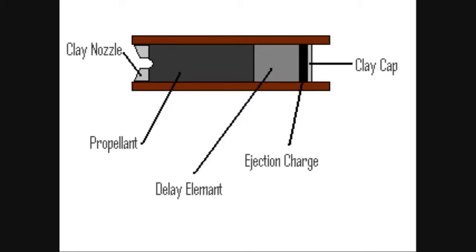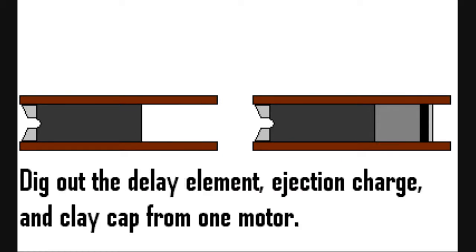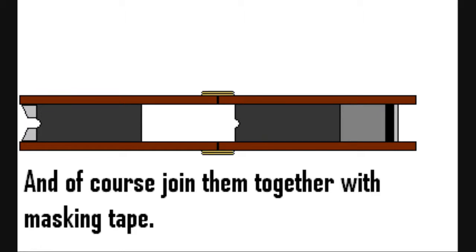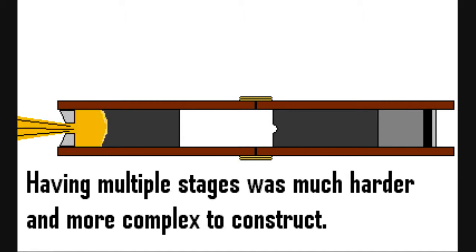I came up with an idea for a multi-segment rocket engine. My big idea was to get two S2C rocket motors, dig out the delay element ejection charge and clay cap from one motor, and dig out the clay nozzle from the other motor. Then I'd put the two motors together and use masking tape and maybe some glue to join the two casings together. With this setup I hope to obtain twice the burn time without multi-staging, because having multiple stages was much harder and more complex to construct.